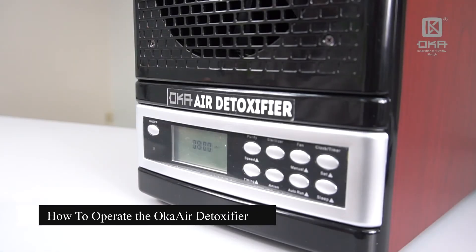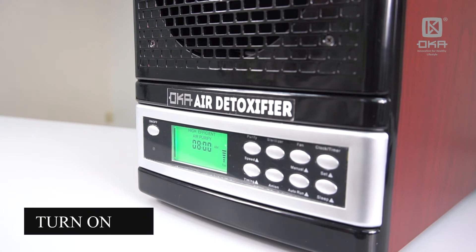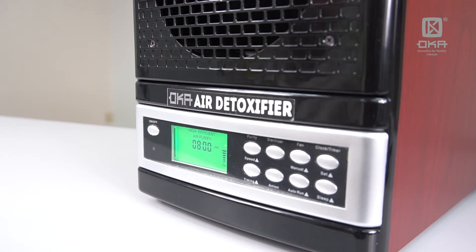Once you get this Oka Air Detoxifier, the first thing to do is to turn on the machine. Now when you turn on the machine, you will see that the fan is working.